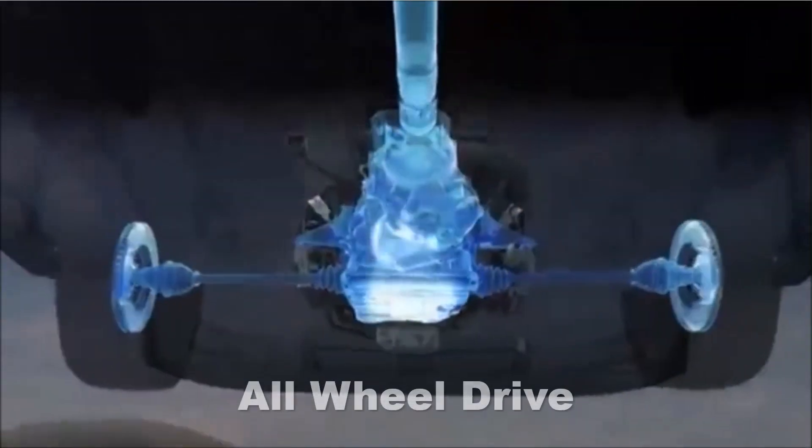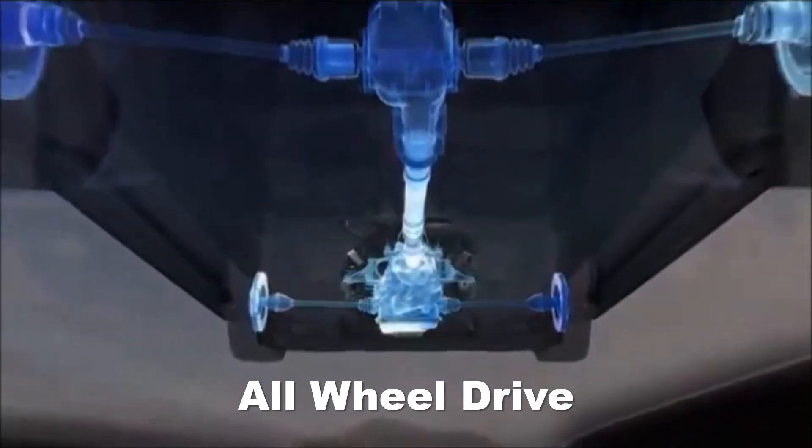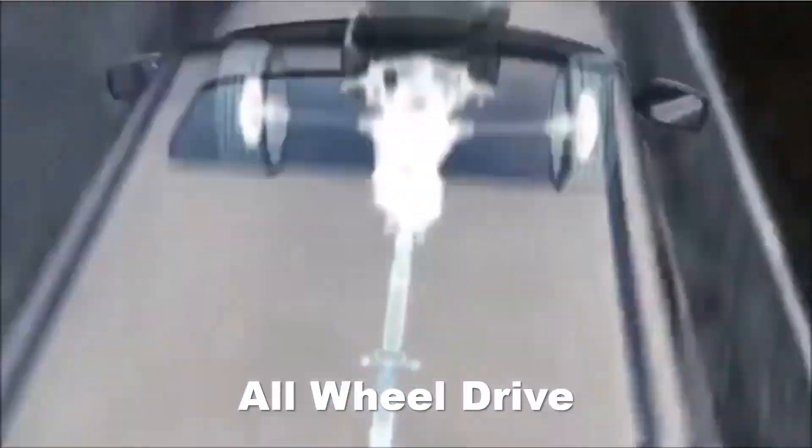An all-wheel drive car uses a full-time four-wheel drive system where the front and rear wheels are always connected to the engine through axles and shafts.